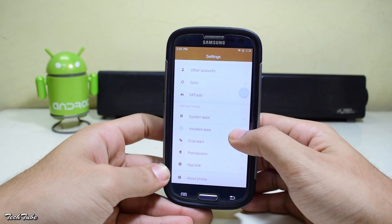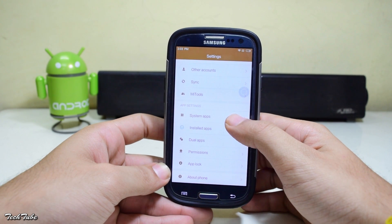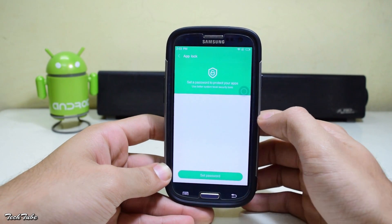You also get Dual Apps, where you can use two accounts for different social media apps, as well as App Lock. Basically all the features from MIUI 8 are present in this ROM with everything working, so you can easily use this as a daily driver.